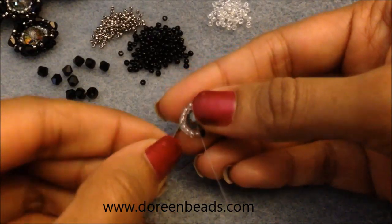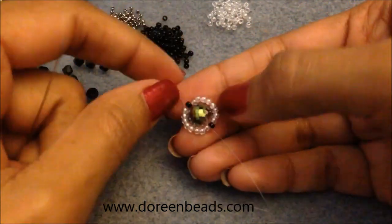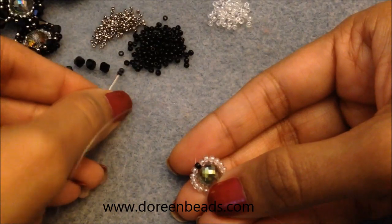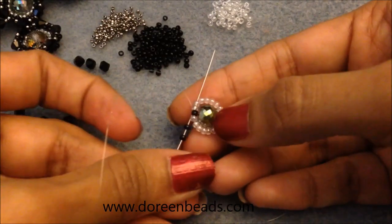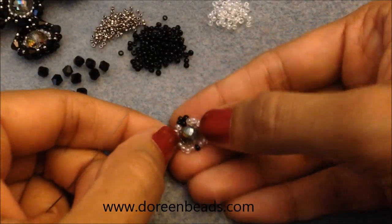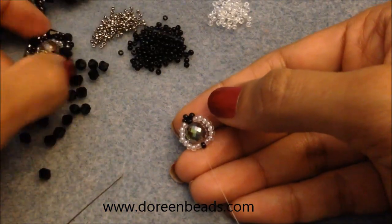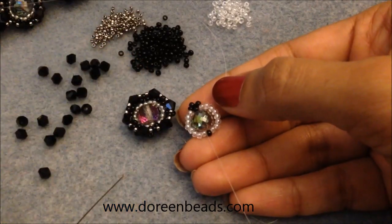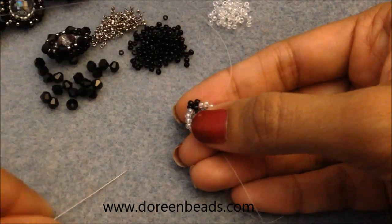After going around, come out through the beads and through the black bead, giving both a good tug. Now pick up three more black beads, skip the black bead you're exiting from, and go through the next two white beads. This creates a triangle above the black bead, which gives you the correct shape. If you're using a round bead it probably won't matter much, but with a flat faceted bead you need this alignment for everything to look even.